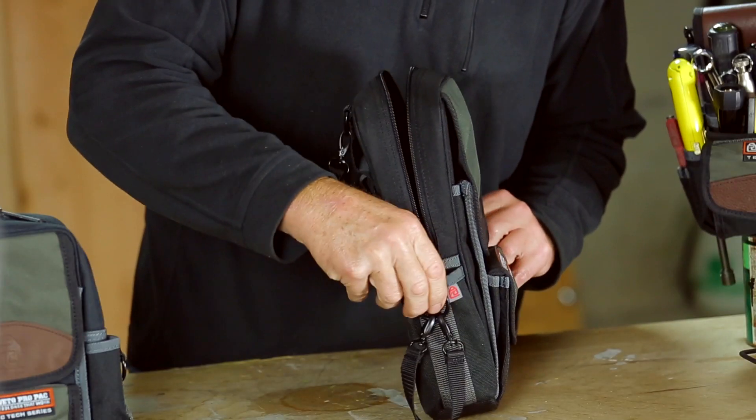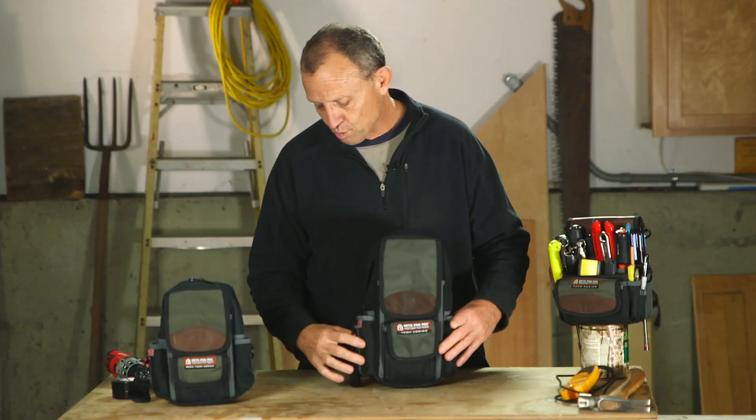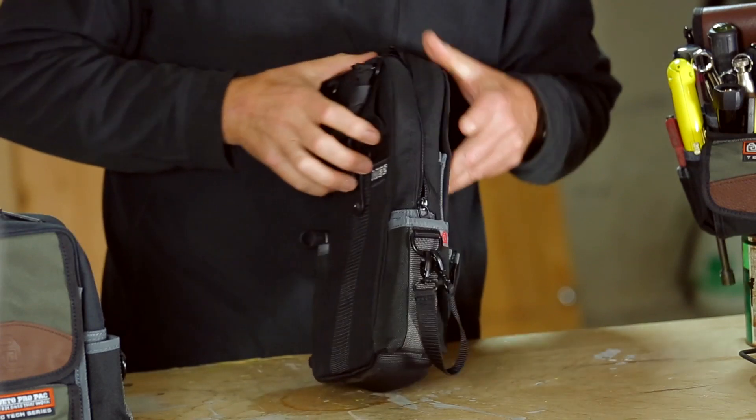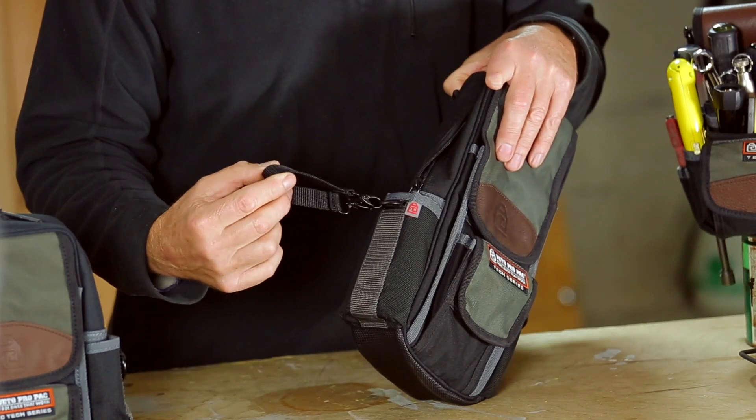On the sides, there are two vertical pockets where you can keep a multi-tip screwdriver, some wire strippers, mag lights, those kinds of things. There's also an electrical tape strap over here for storing your electrical tape.